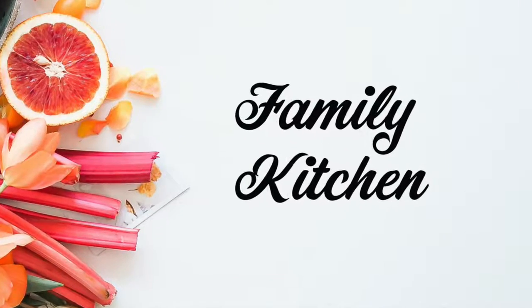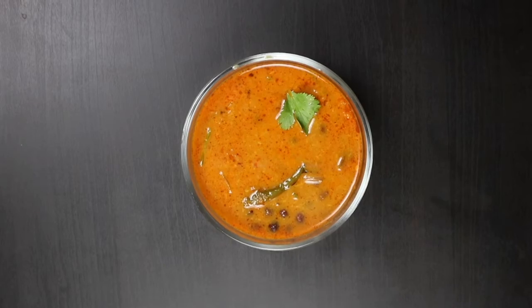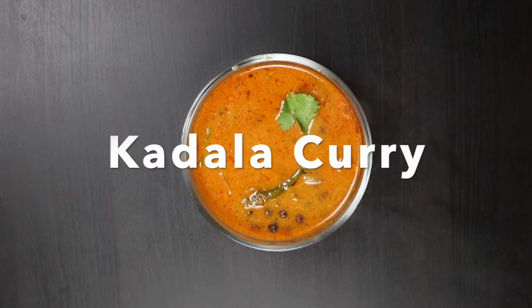Hello friends! Today we will see the curry. How are you doing?